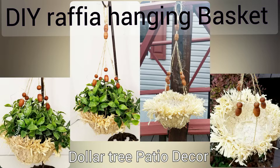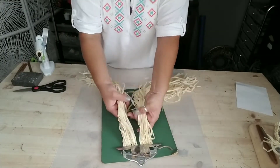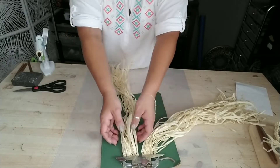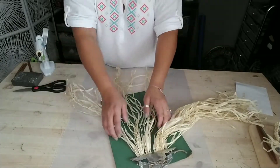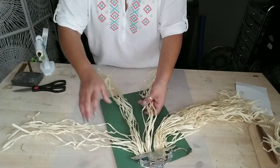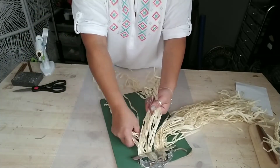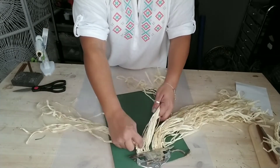The first thing I'm going to get is one of these raffia skirts. This is a little girl's raffia Hawaiian skirt, but they also come as table skirts, so you can use either one. One's just longer than the other — that's the only difference. Go ahead and tape it down to a table, or like I'm using, a clipboard.